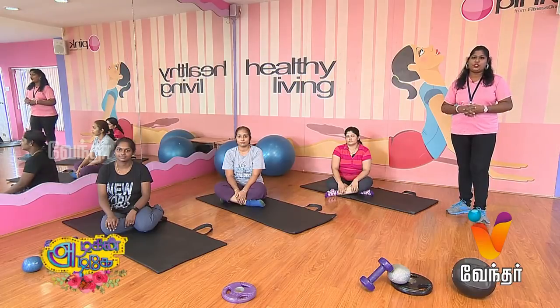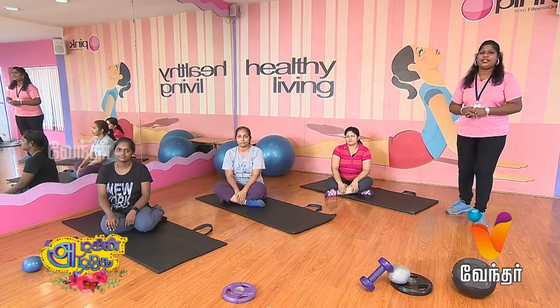Hi, Wendha TV viewers! Now, we will talk about back strengthening exercise. In the last episode, you tried the exercise for the back. So, this is also useful for you.